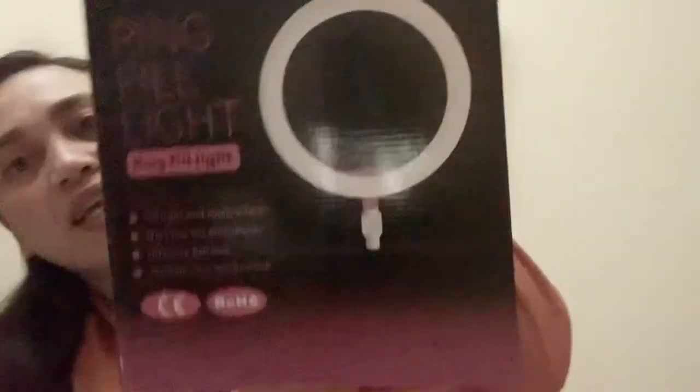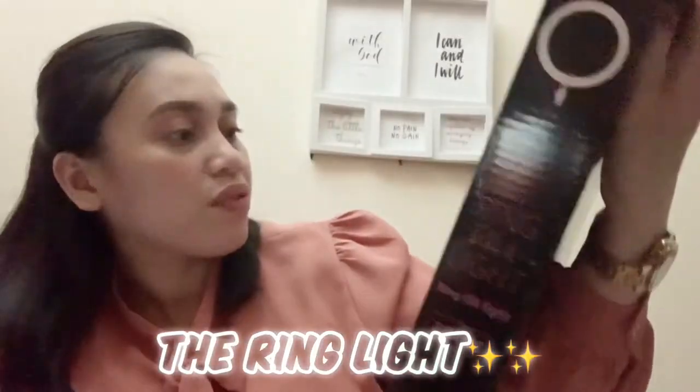Now here we get to the favorite part — unboxing! You can find this thing, and another thing, and this other thing says — oh, this is for the phone, yeah, this is for your phone. You put your phone here, okay.